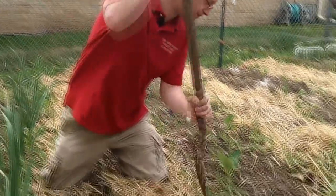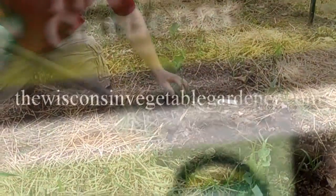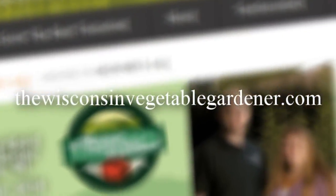I'm Joey Baird and this has been First Garden New Gardener. For more information, please visit WisconsinVegetableGardener.com.